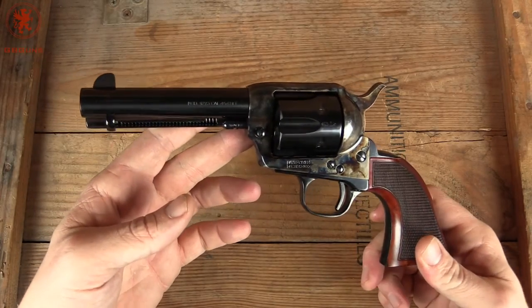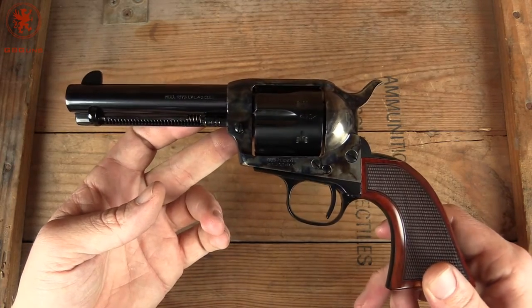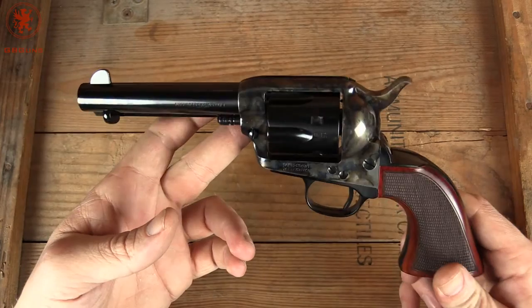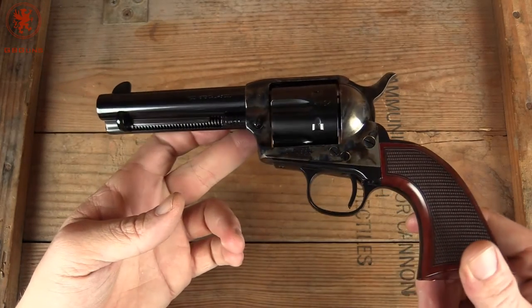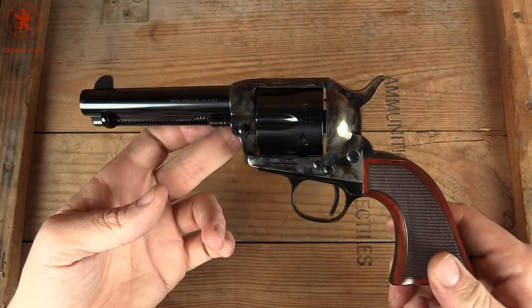This is a four and three-quarter inch Smoke Wagon by Taylors & Company. Beautiful piece. Let the light hit it there so you can soak that in. And who gets that excited over polymer guns these days? Not so many.